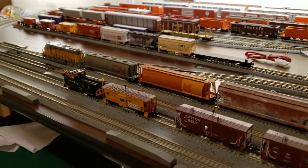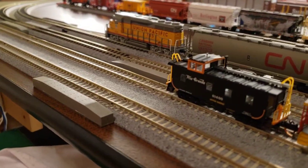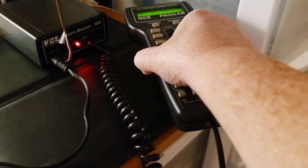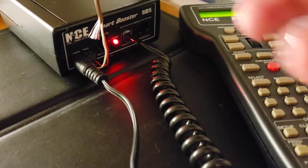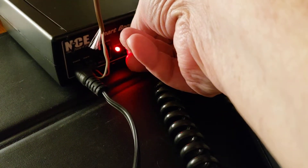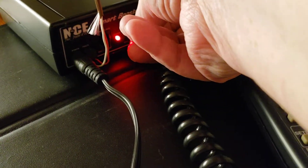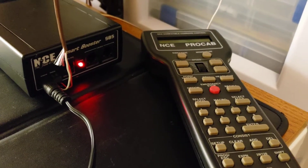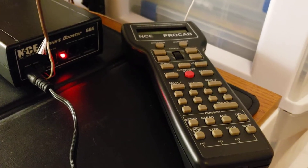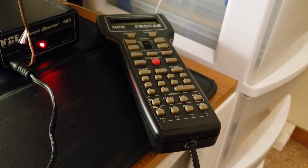I'll show you something here that's kind of neat. I'm going to put the lights on. I'll move this over real quick. This is what's neat about having the SB5 — if I don't move the SB5 around too much, you can do that one-handedly. Engine's still running.